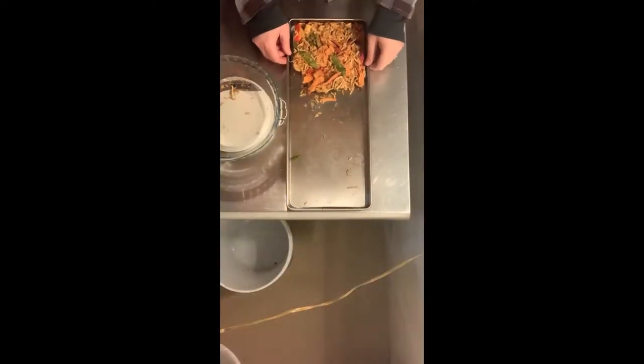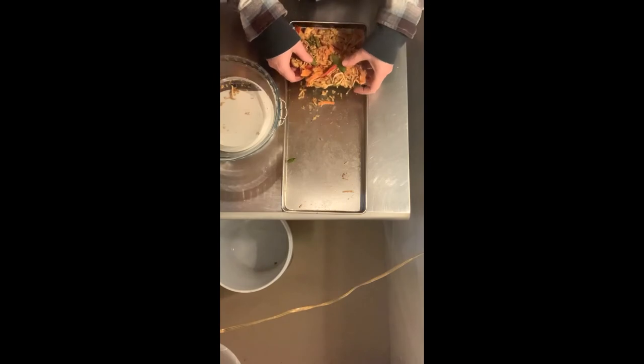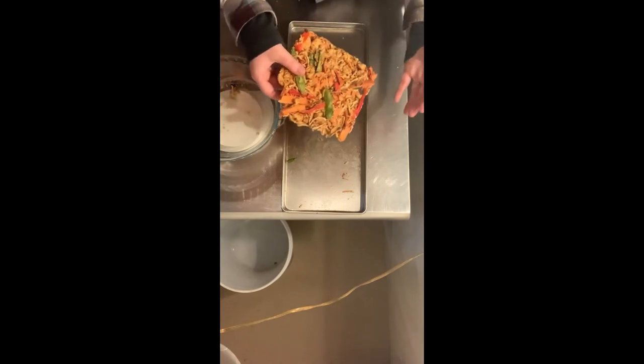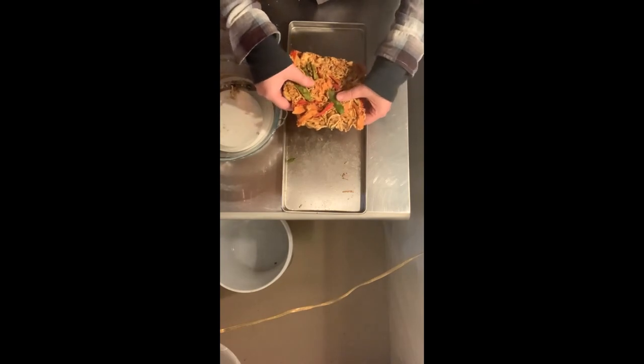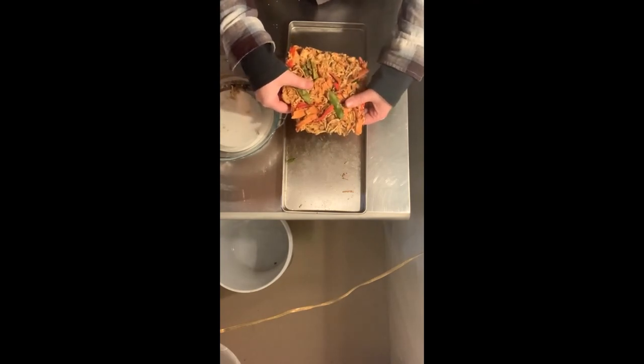I did want to show what the consistency of this is — like, how easily it breaks. It's like paper almost — lightweight, thin. It just feels lighter than ramen. It's crazy.